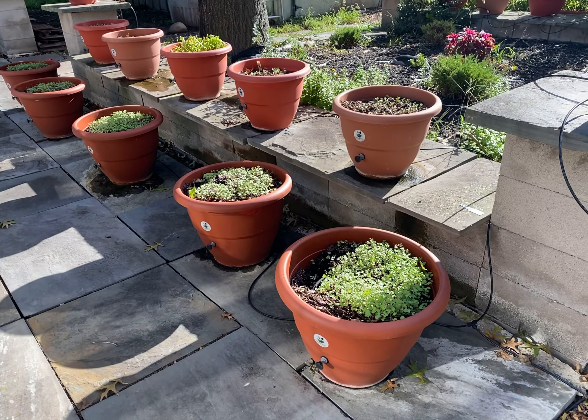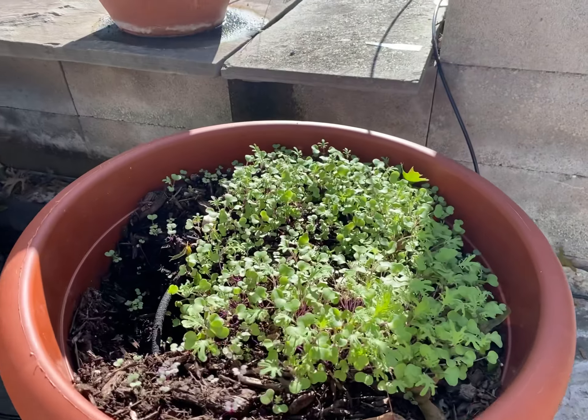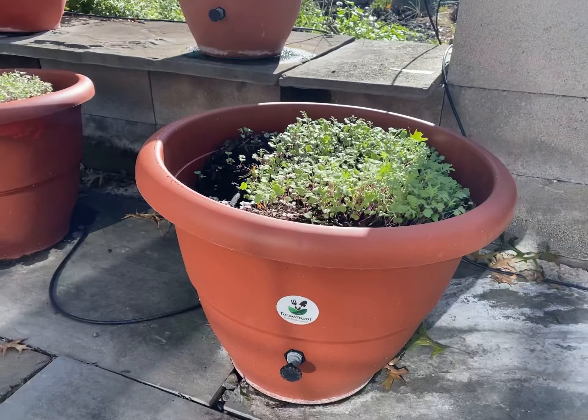Hey guys, what's going on? This is Dara Addison at TorpedoPot.com, where we make self-growing planters that grow your food without human intervention.